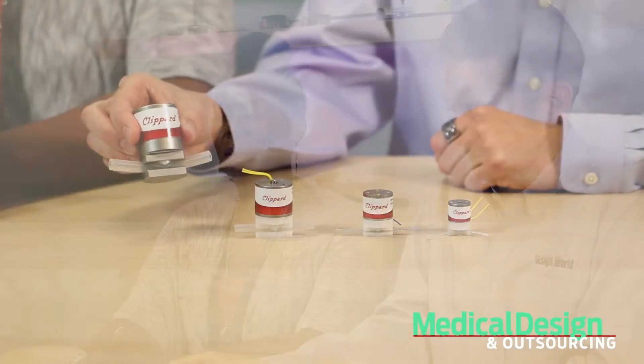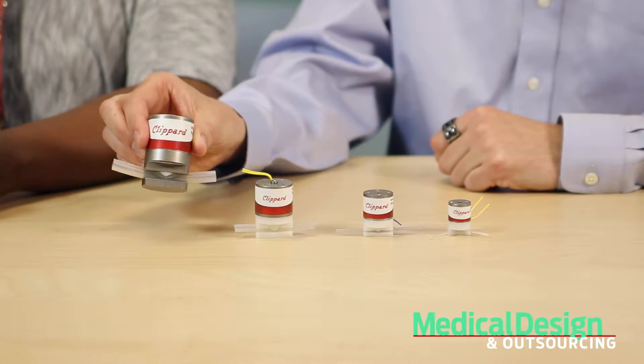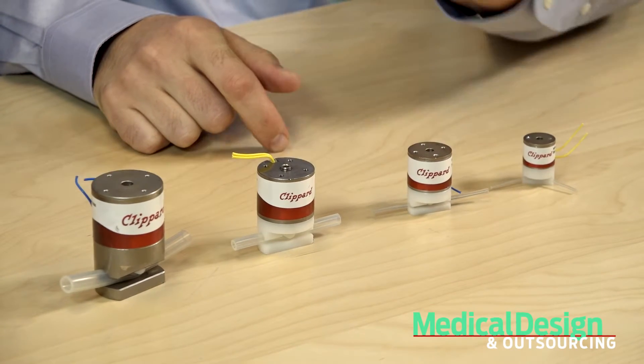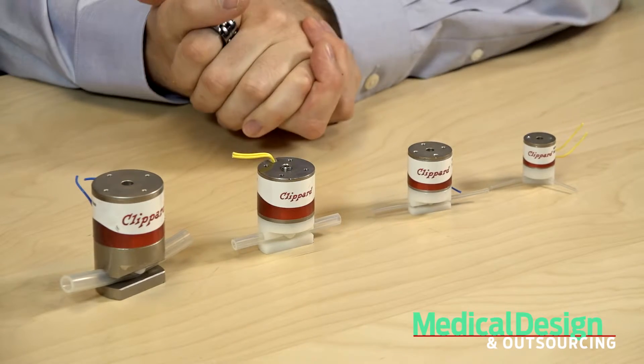That seems simple enough. Well, these valves come with 12 inches of medical laboratory grade silicone tubing pre-installed, and the tubing is easily replaceable. We have samples of each of the four sizes here. You can see the NPV1, the NPV2, the NPV3, and the NPV4 in successively larger sizes.